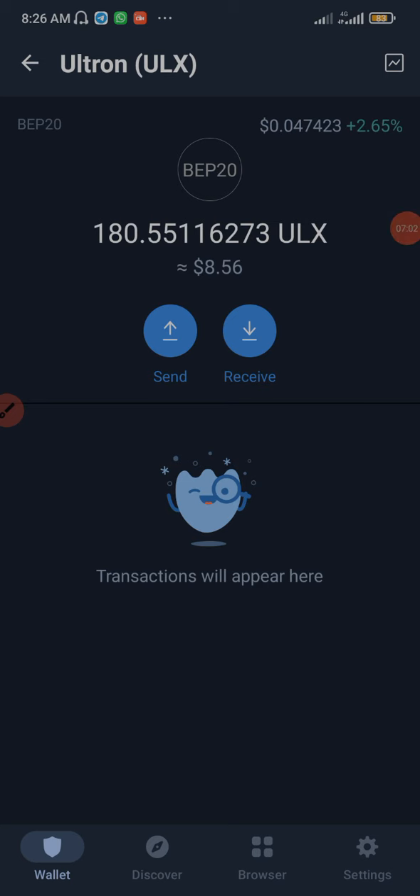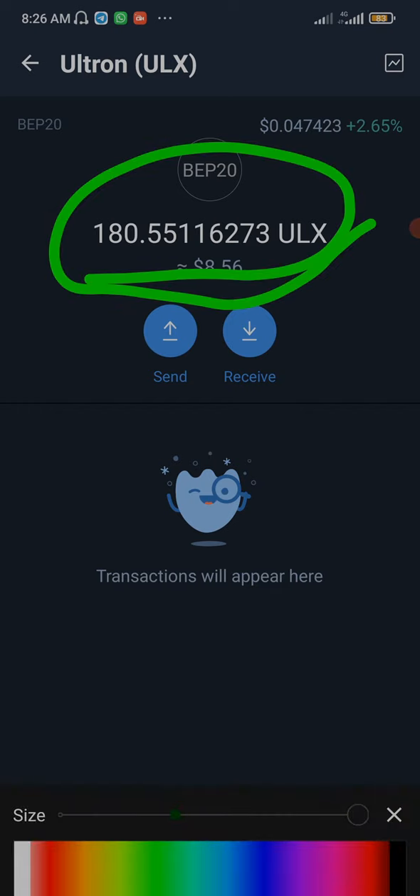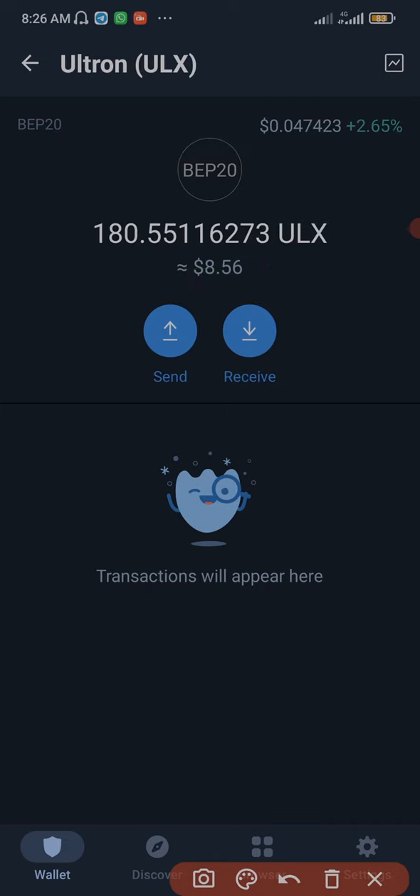As you can see, it has been added to my wallet right here. The current price of ULS right now is $0.047 — that's about 4 cents. This coin is not even up to 10 cents, so if you're buying now you're buying cheap, at a discount rate. Now it's time to invest.